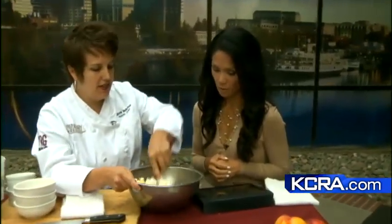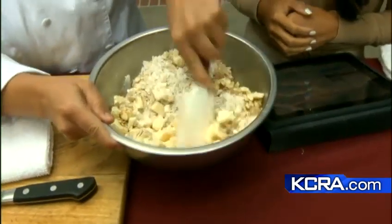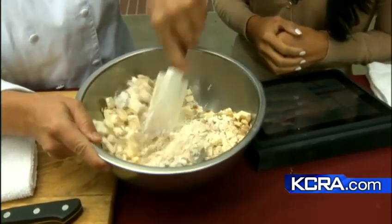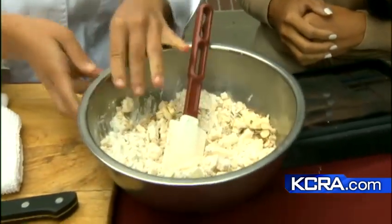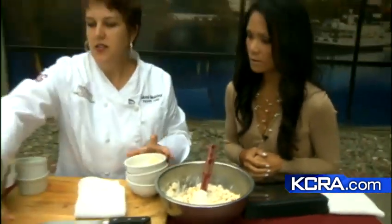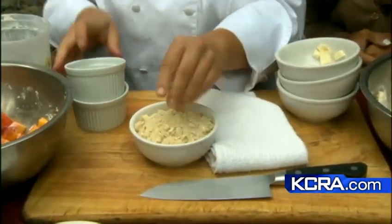And then we mix that all together. You want it crumbly. You want to have that butter cut up and nice and cold so it mixes in. You can actually even get your hands in there and kind of mix it together, so that when it's finished you have a mixture kind of like this — you see there's still chunks of butter in there.